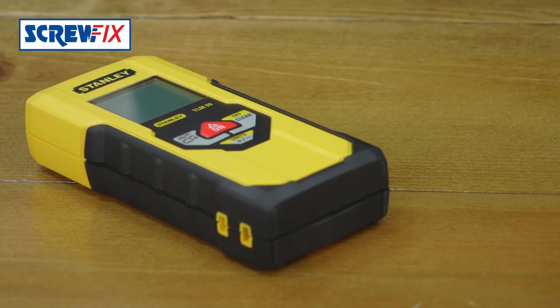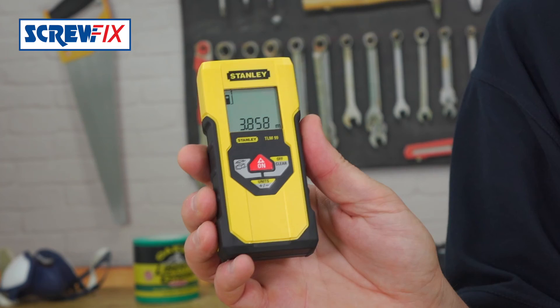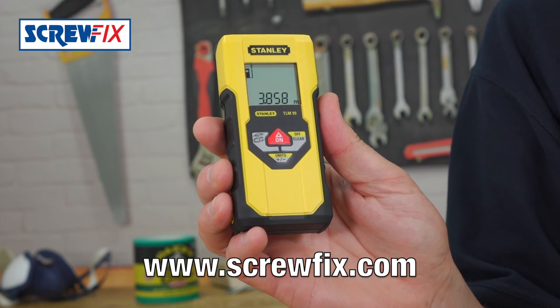It's supplied with two AAA batteries. Ditch your tape measure, get one of these. If you want any more information or for the latest price, visit screwfix.com.